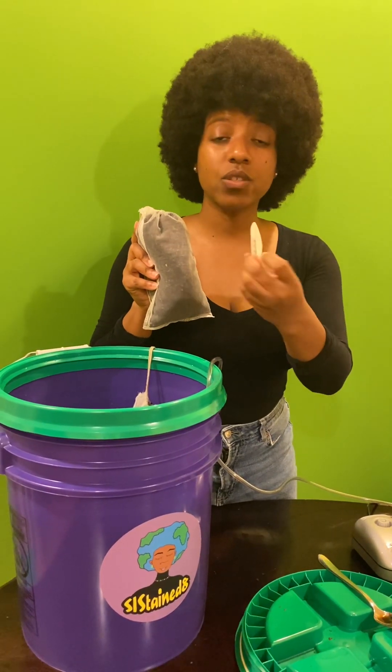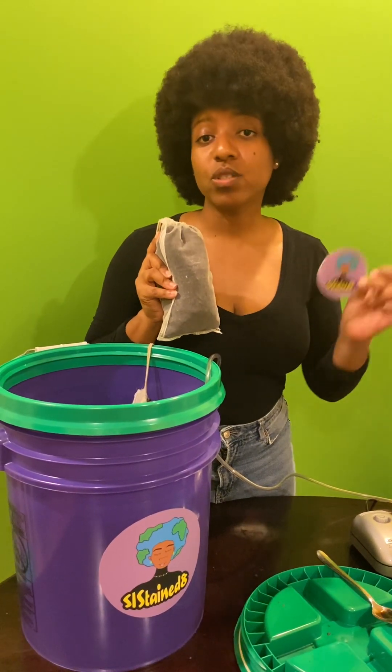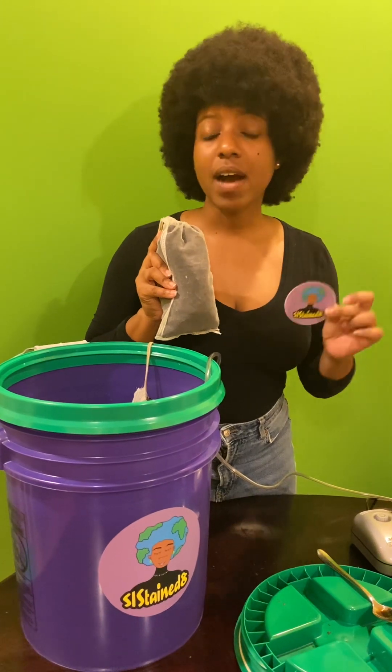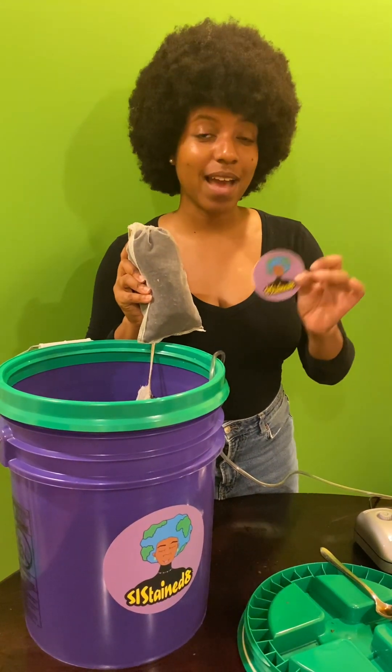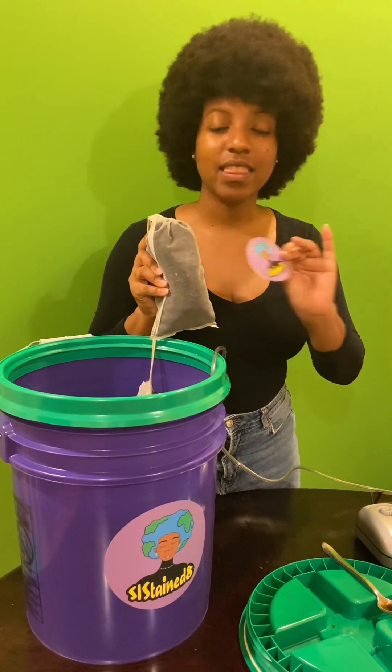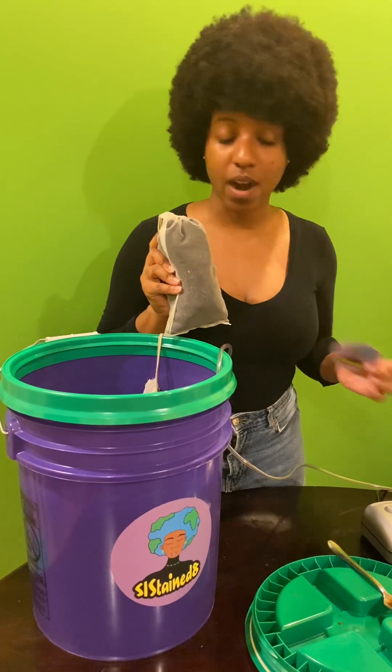I also want to let you know that on the back of this sticker is a QR code that you can scan. It goes to the website where you can find more information under 'What should I do with my compost tea bag?' — and right there are all of these wonderful instructions and links to the tools to get you started.